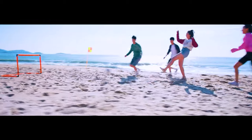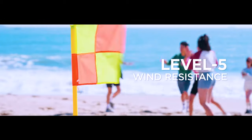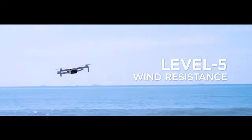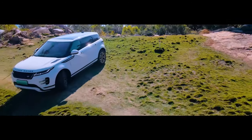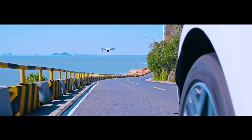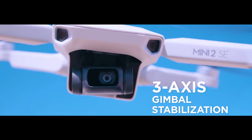Extended flight time — enjoy longer flights with DJI Mini 2SE, which offers a 31-minute max flight time. The Combo offers two additional intelligent flight batteries, three in total, for up to 93 minutes of total flight time.